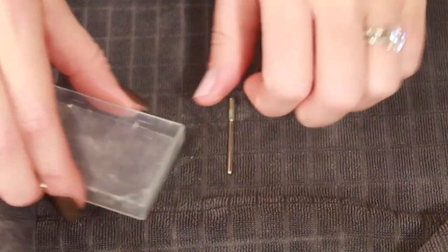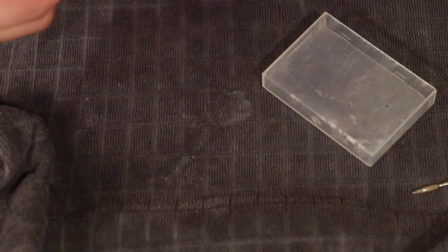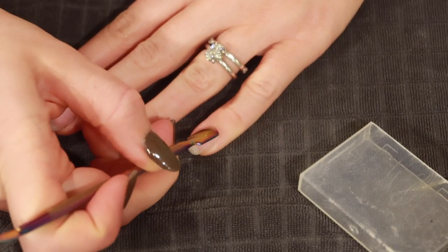Before I use the drill bits I'm going to grab this set I got off Amazon and push my cuticles back using a cuticle pusher, and then I'll go in with the drill bit.